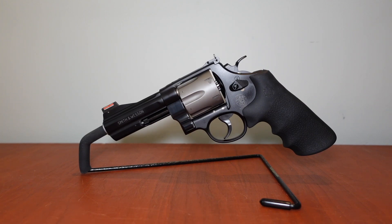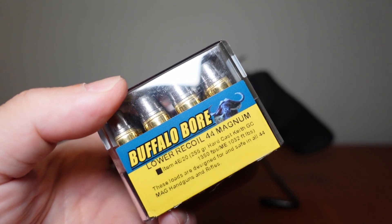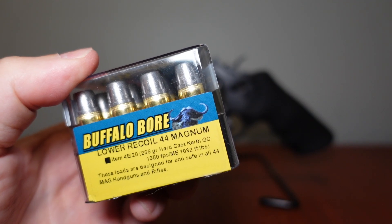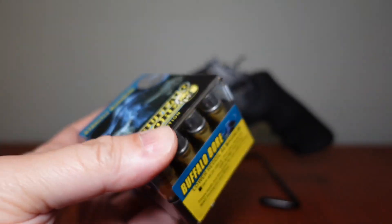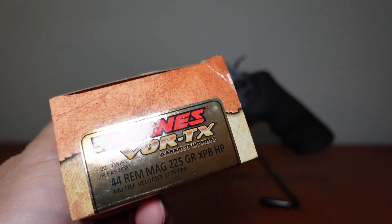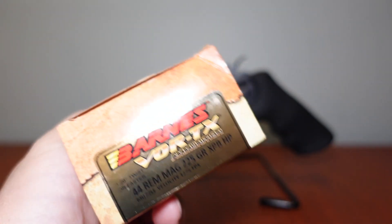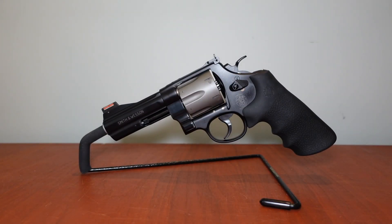For animal defense or bear defense, the load I use is from Buffalo Bore — a .44 Mag 255-grain hard cast Keith gas check. It says lower recoil but it's punchy; you need to know how to handle it. This specific loading has been tested in the 329 PD successfully, so that's why I went with it for black bear defense. For a tamer defensive .44 Magnum load, I also have Barnes Vortex 225-grain — very controllable, mild, and no issue shooting through the 329 PD.